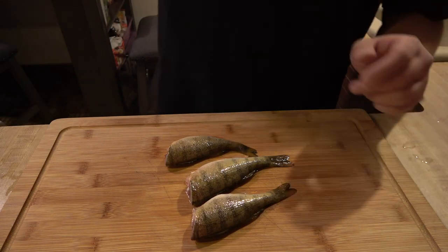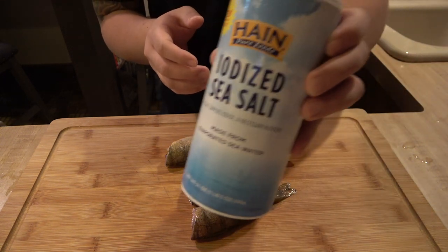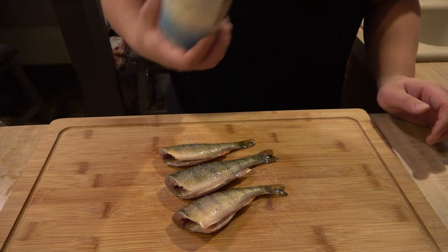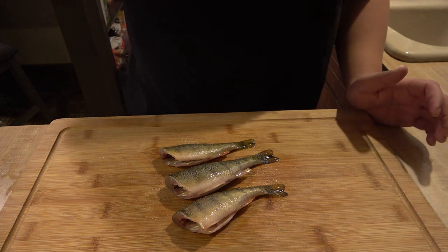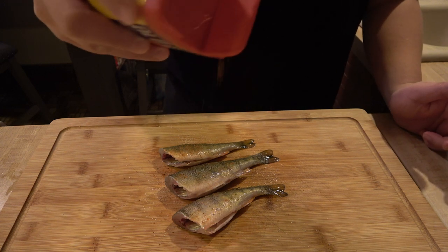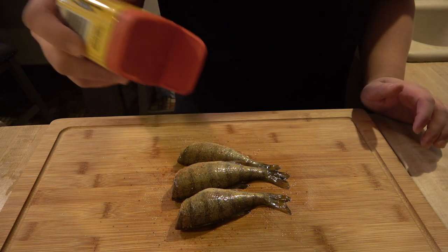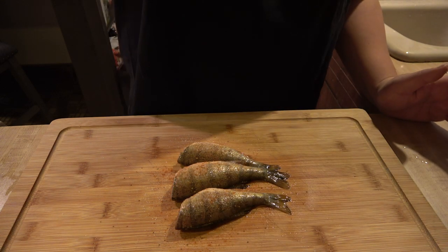I'm not really sure what I want to do — I think I'm just gonna do something simple here. Just a little bit of sea salt on both sides. I'm just going on the fly here — got a little Obey seasoning, give it a little spice. There you go — something easy and simple.